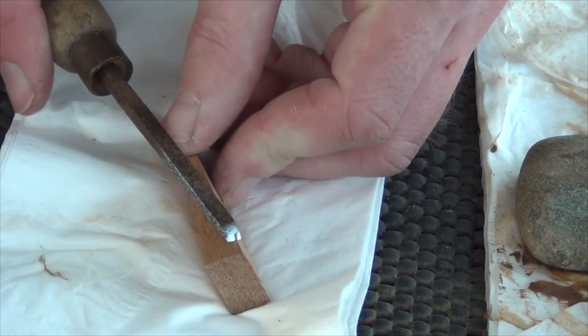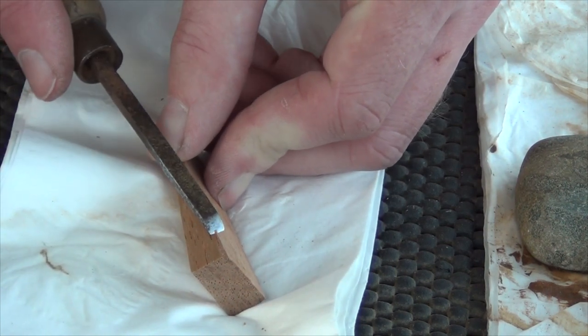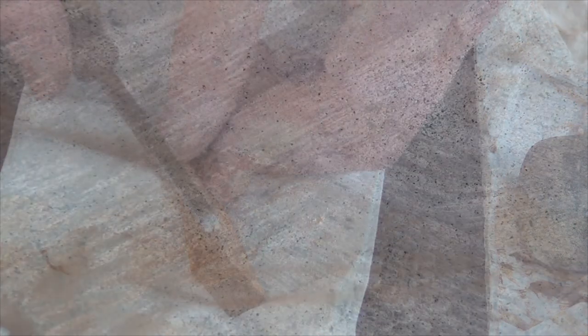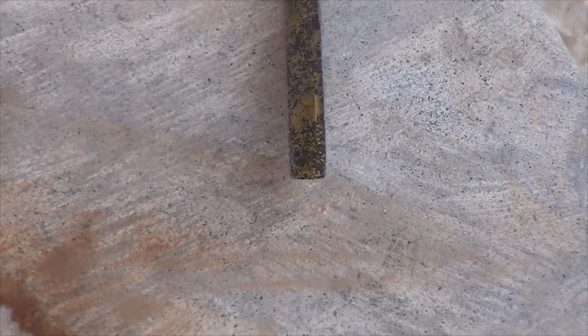Is it possible to sharpen a chisel on stones you find on the beach? Well, the answer to that is yes. Is it worth it? Well, it's pretty laborious getting them flat, and I can only say that I'm very pleased I can go into a woodworking supply store and buy some ready-made.